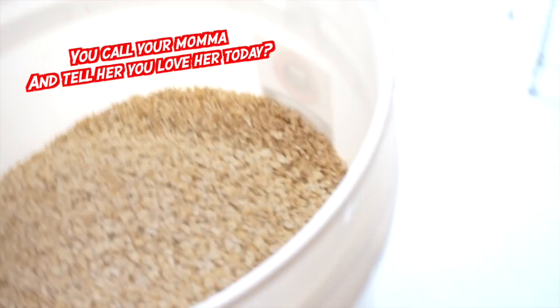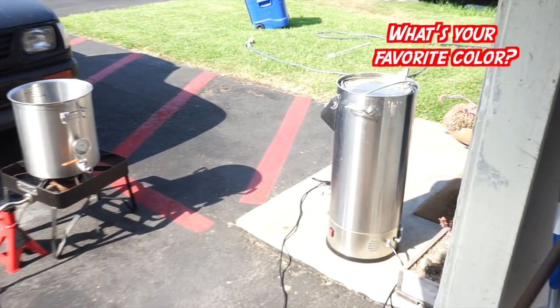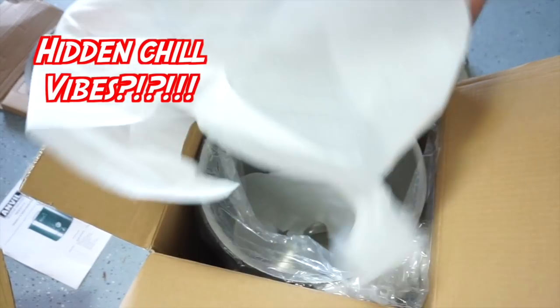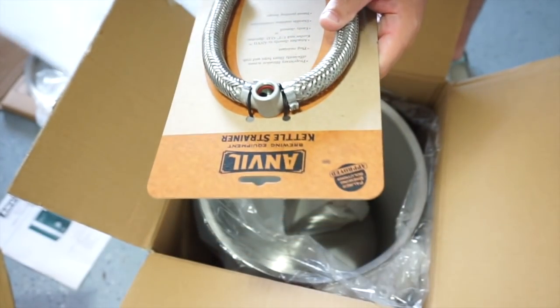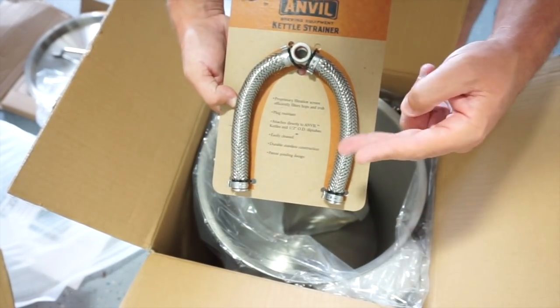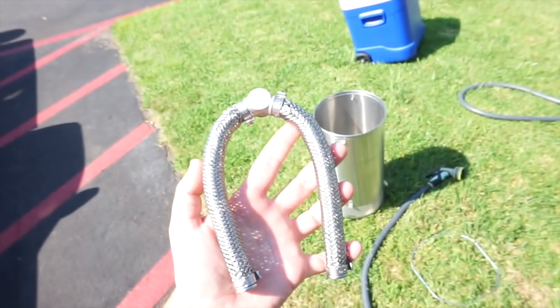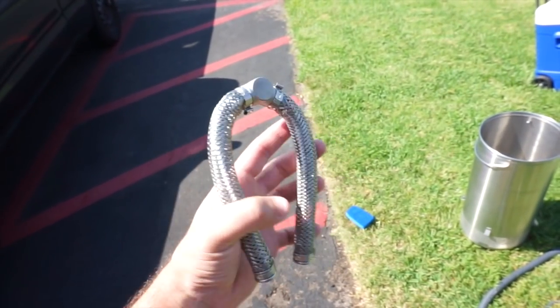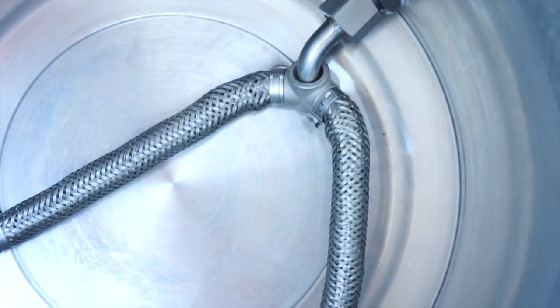The way we've been brewing recently is combining gas and electric — gas for strike, sparge, and boil because it's just way faster, and electric for mash, kettle souring, and anything that needs temp control with heat. I noticed this kettle strainer in the box from Anvil — looks like a cool false bottom to turn a kettle into a mash tun, or just to help with recirculation flow. Going to connect it to the Anvil Foundry — fits like a glove.